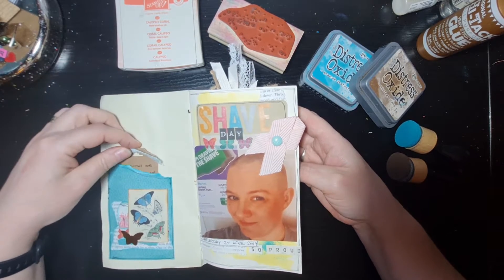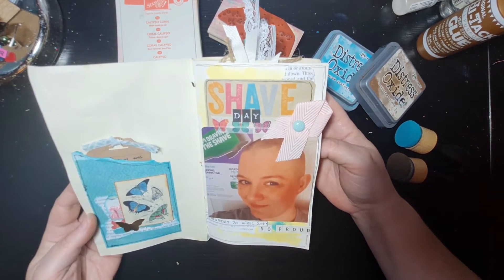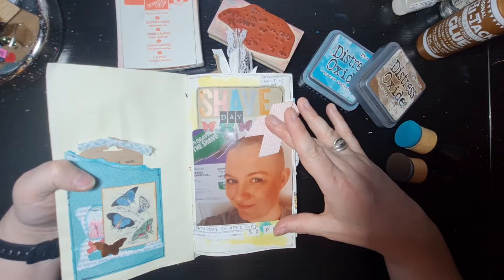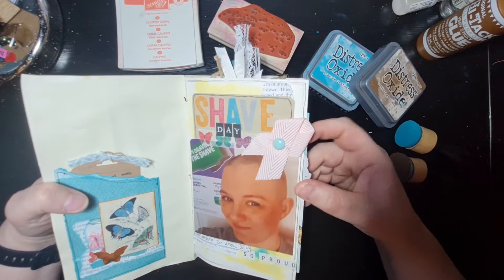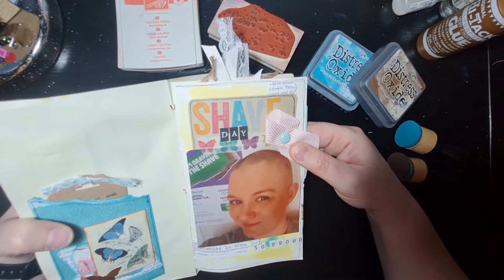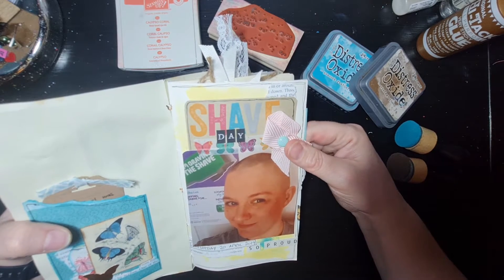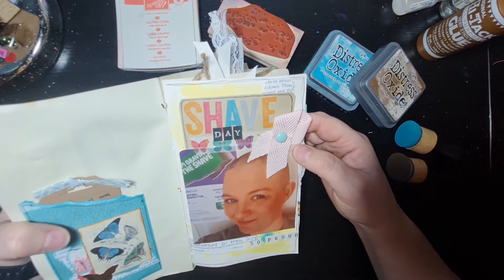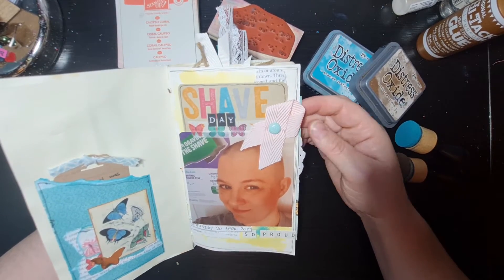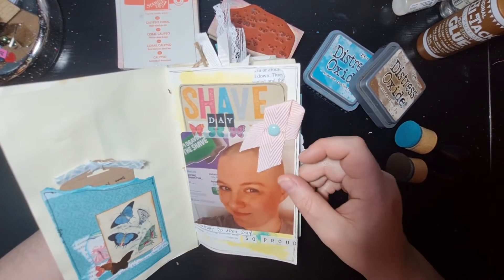There's a little tag saying it's a journal to document my Brave the Shave journey, my hair regrowth, to celebrate my fundraising, and to honour Sue and Linda. Throughout the journal I've done little collage pieces and tags to keep it interesting, but there's also plenty of photographs. Some are quite large, like this one — the big focal photo of me with a shaved head, taken within about 20 minutes of finishing the shave.